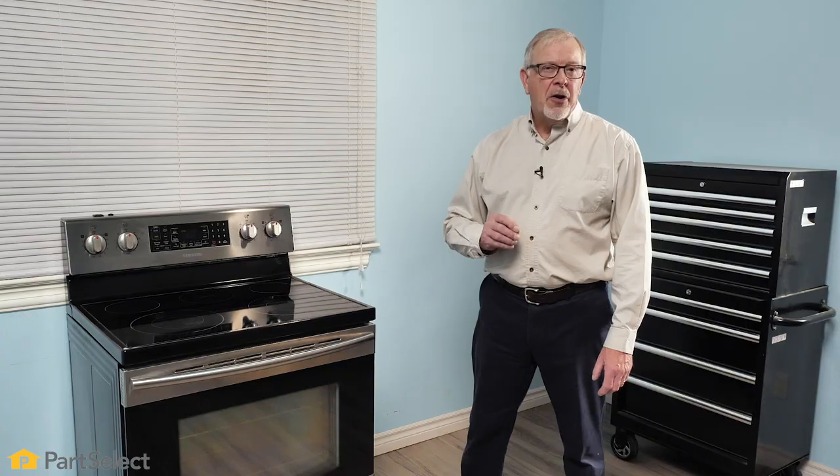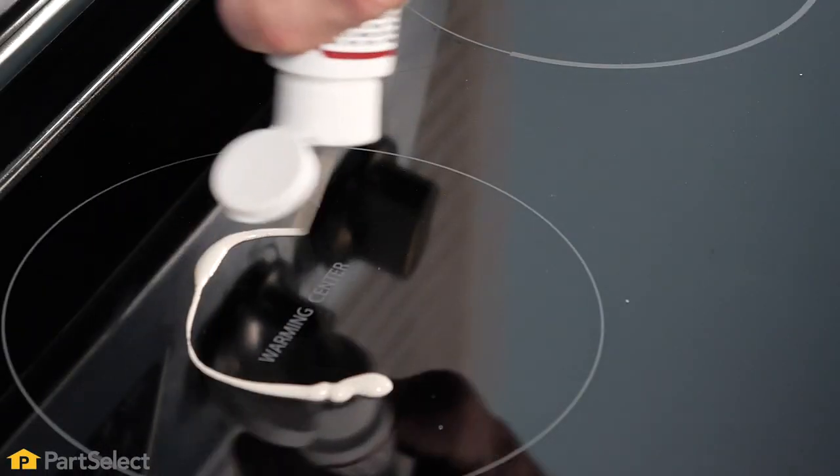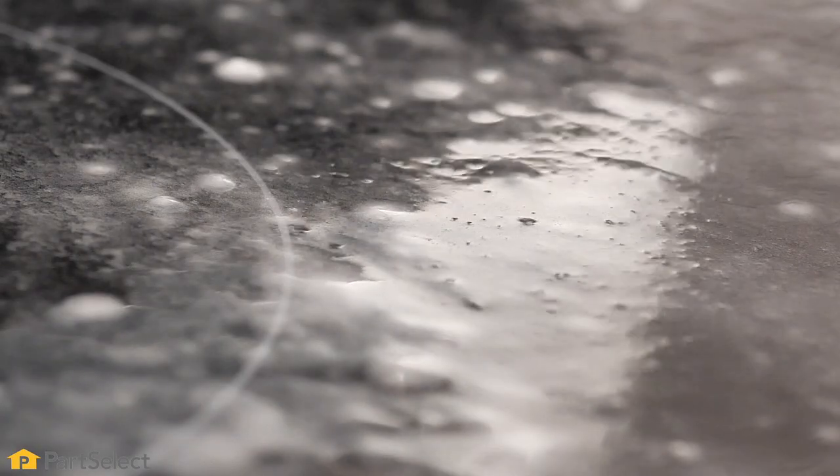Hi, it's Steve. In this video, we're going to share some tips on how to clean the cooking surface on your Smooth Top range. We'll look at some of the commercial products available as well as some home remedies.